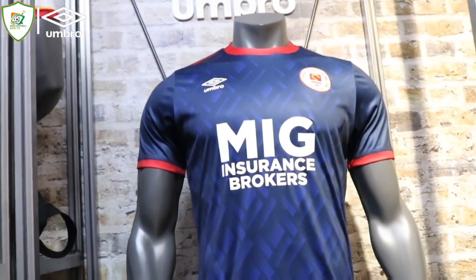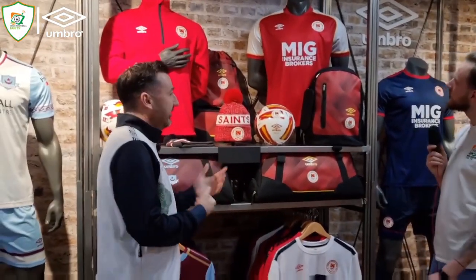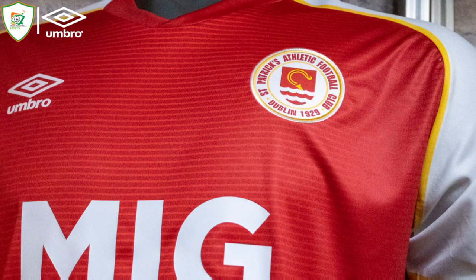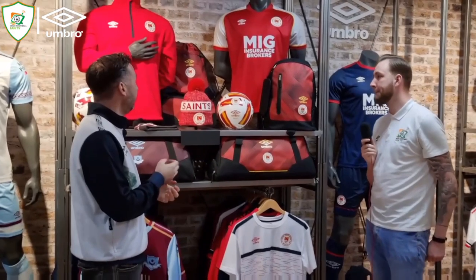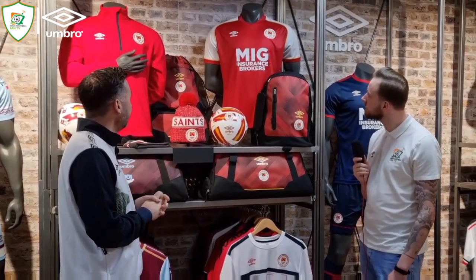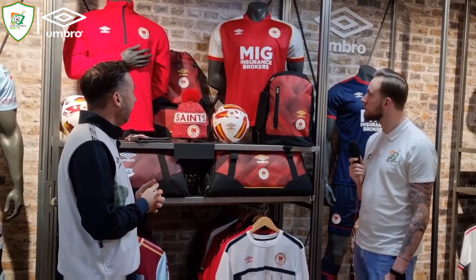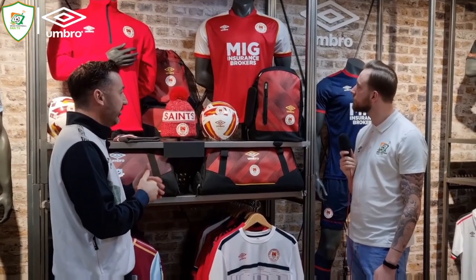Moving on to the home kit — we've called out the trim detail really with the yellow. We've taken the yellowy gold colour from the Pat's crest and used that as a bold trim surrounding the arms and separating the red from the white sleeves — the classic white sleeves that Pat's would traditionally have. Then there's a graduated print down the front of the jersey which brings through a kind of 3D look with two versions of red in it.